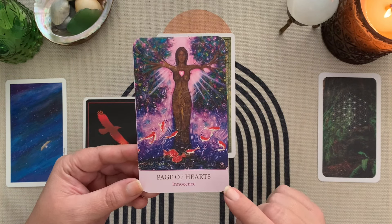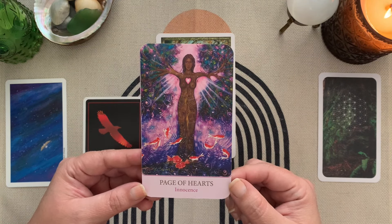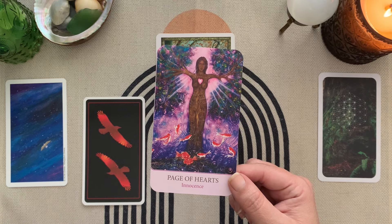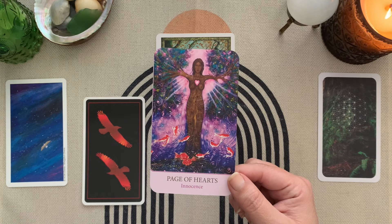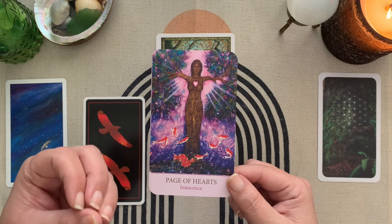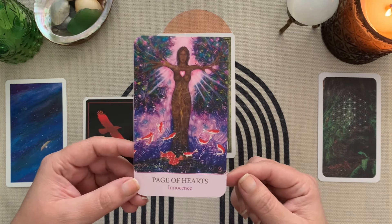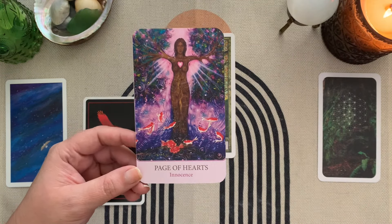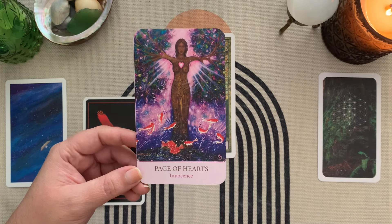In the Tarot of Light, the cups are renamed hearts, so the Page of Hearts has the keyword 'innocence.' That's in the world of idealistic, and in the world of sensitive and fragile — but I think it might be a step too far, like naivete. It's a word that I feel lives in the Page of Cups word soup. It goes in the mix, though I'm not sure it's my top choice.